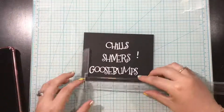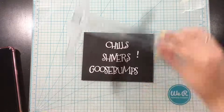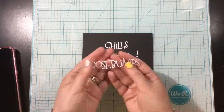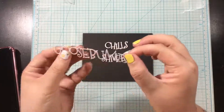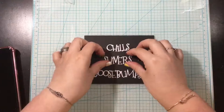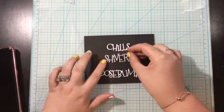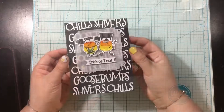A huge selling point for me on these word dies is that they cut out in one word. The letters have little connective points on them so that you're not going to lose all these individual letters. Chills is all one die, Shivers is all one die, and Goosebumps is all one die. That makes it so much easier when adhering them onto a project.